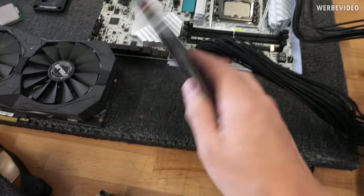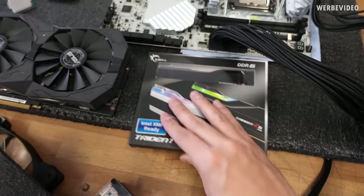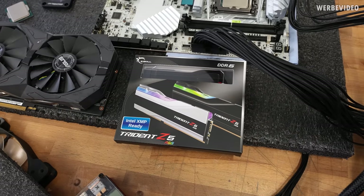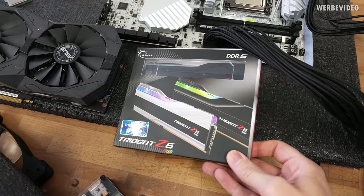This is the memory kit we're going to use — 7200 C34, so those should be eight-die ICs. We already saw some results above 8000 megatransfers so that should be quite exciting. I have no idea how this particular kit performs so I'll have to test it.